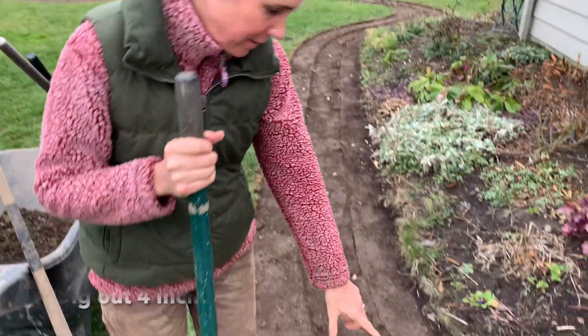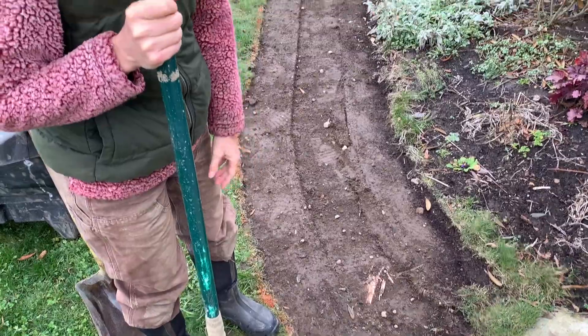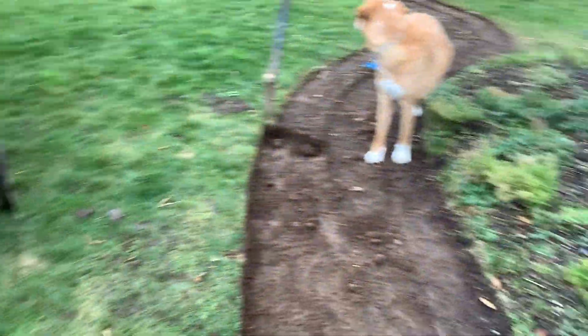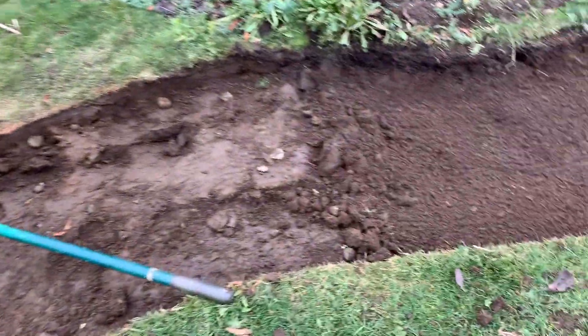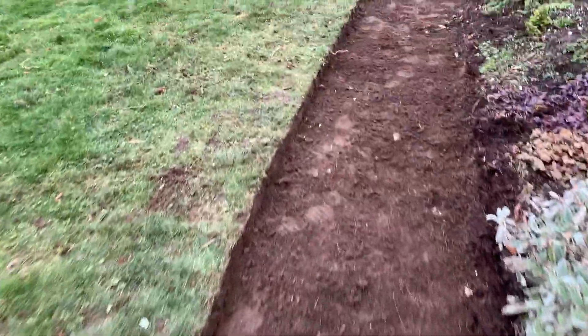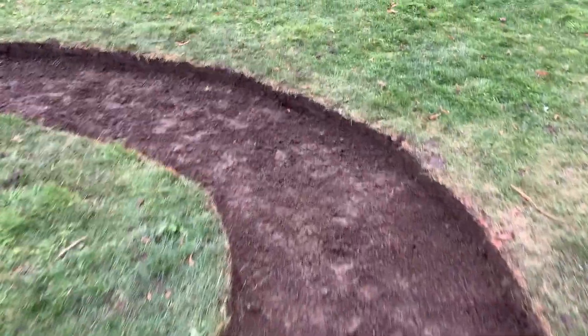The next step in our gazebo journey is to dig out the pathway down to four inches so we can put down the landscaping cloth and the base layer. Rock, are you helping digging that out? Getting there — super happy. Next step is going to be the landscaping cloth.